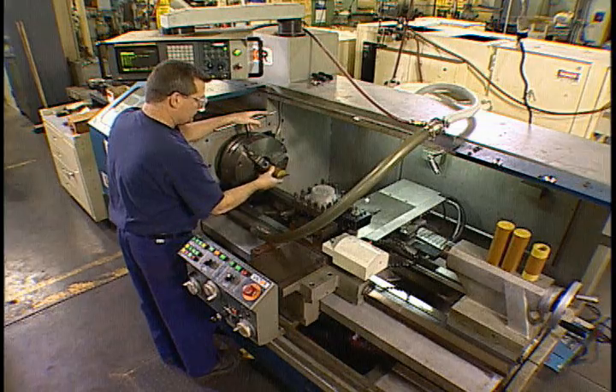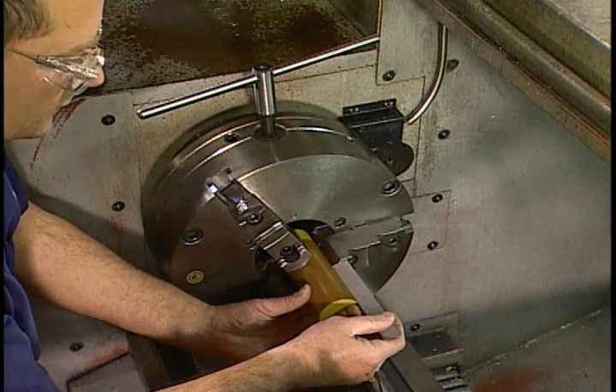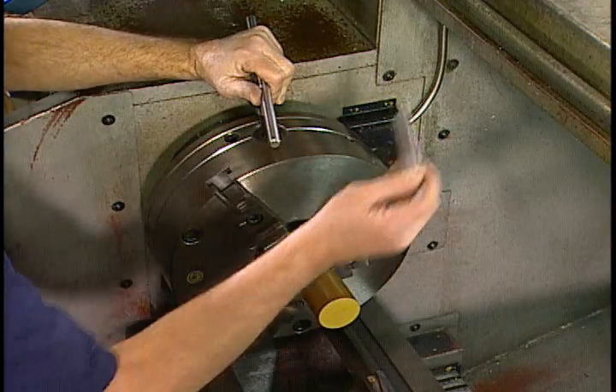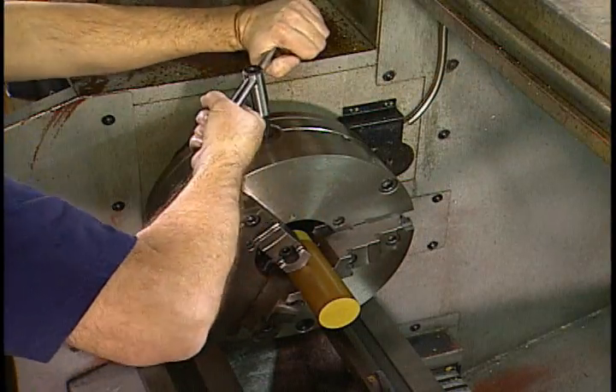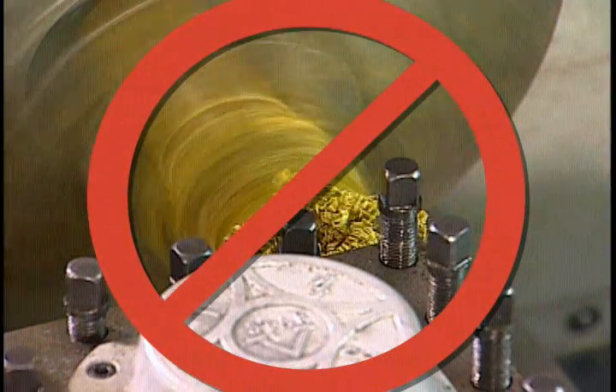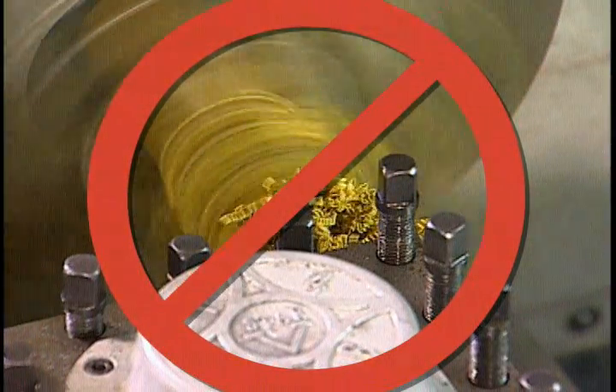The first step to effective turning is proper fixturing. When tightening the chuck jaws, be careful not to over tighten. Effective chip removal is the key to minimizing heat generation and tool wear.